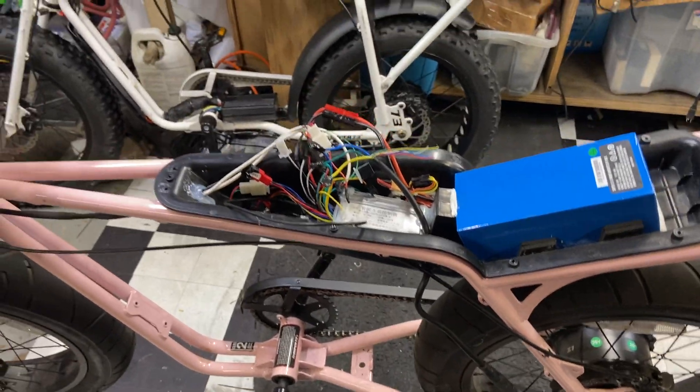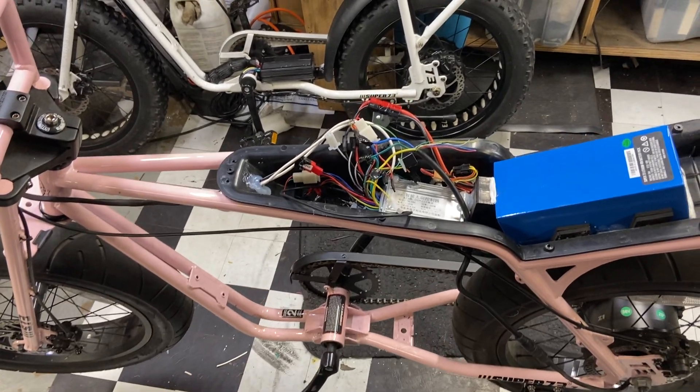There you go, guys. Good luck with your repairs. Peace, guys — happy working in your sheds.